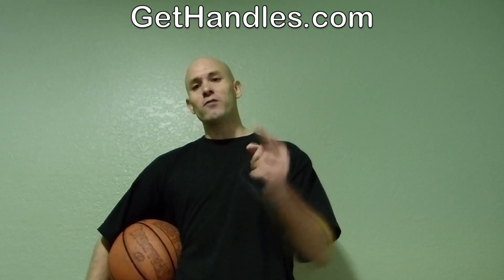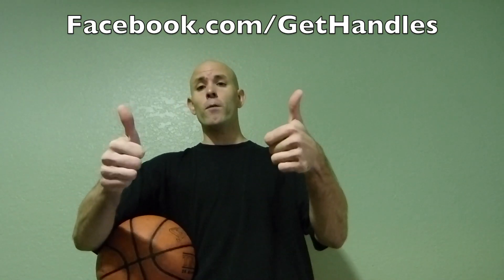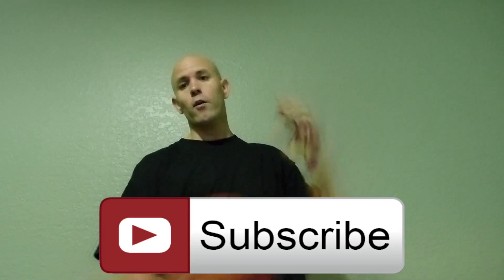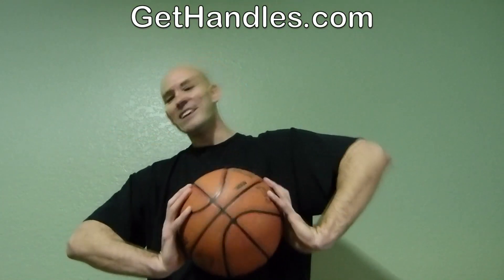It's all deception. If you guys have any questions for me, I will give you a straightforward answer. Make sure you head over to facebook.com/gethandles — if you got a question, just put it on the wall there and I'll try to get as many answered as I can. If you enjoyed the video and found it helpful, hit the thumbs up button and the subscribe button down below.